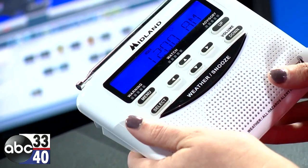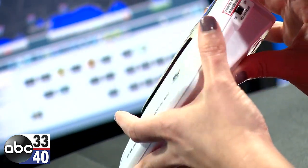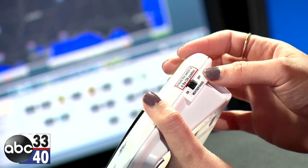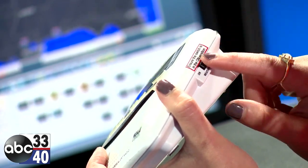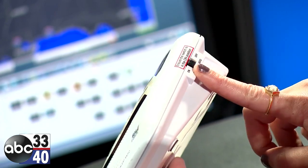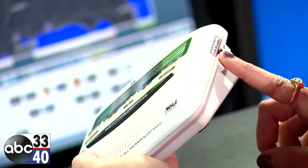Something that's very important: you want to make sure that the switch on the side is in the on position. If it's in the off position, you actually won't get your warnings — it's really basically just a clock at that point. So you have to make sure that switch is in the on position. That is very important.